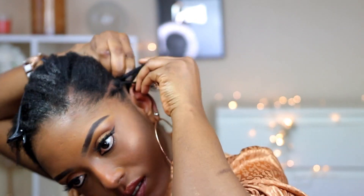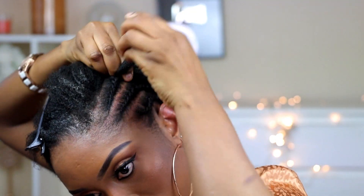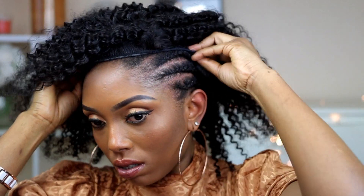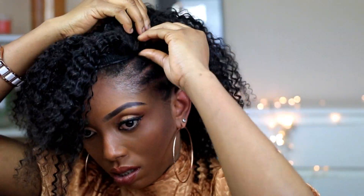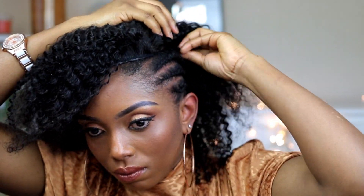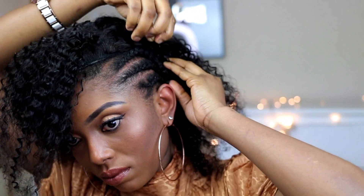Now I'm just going to do a quick side cornrow, and then I'm going to put on the wig as well. So now I'm done with the cornrow and I'm going to put on the wig. I'm going to use bobby pins to position it in place — you can always use bobby pins to position something exactly the way you want it.